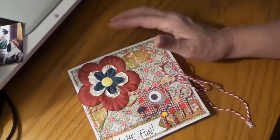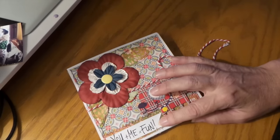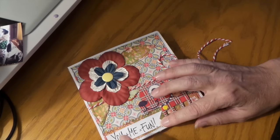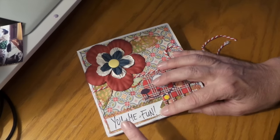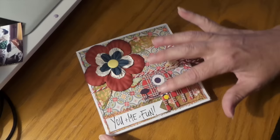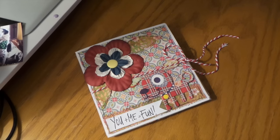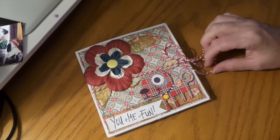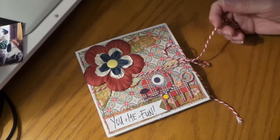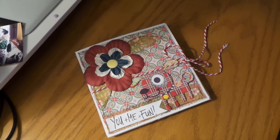These are just flowers that I stuck together with it, and I love this little chipboard piece. I can't remember who made this little stamp, but I thought it was kind of cute. I like to put a lot of patterns together, and when I was making this it reminded me of when I was in junior high.